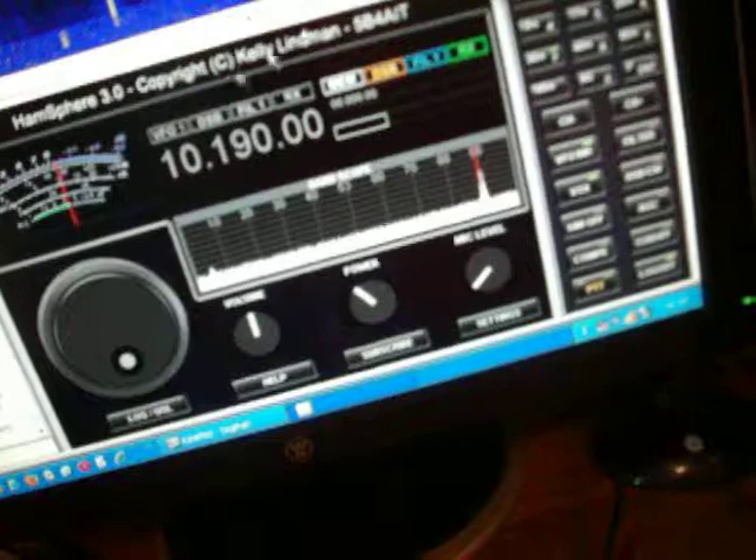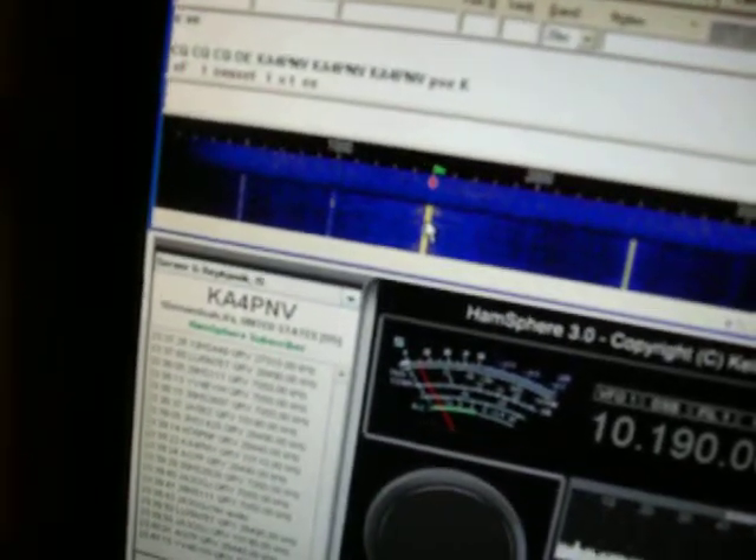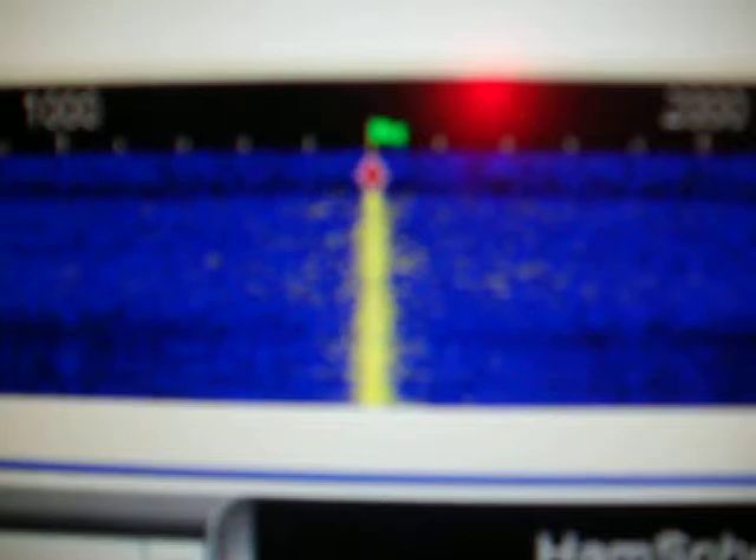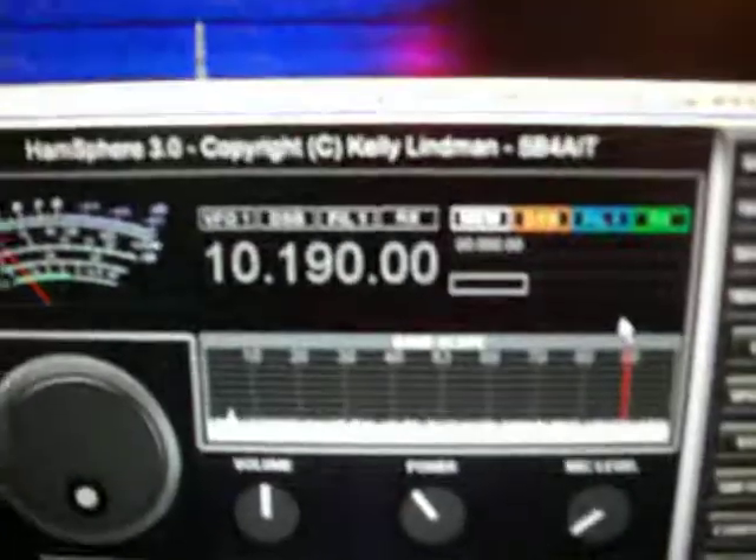I don't know what that is there — it's like some kind of a carrier or something. Oh, there's some PSK 31 right there! Someone is calling CQ now on HamSphere. I'm not going to go back to them because I can't hold this camera in one hand and operate the transceiver. You can see it is working on receive and they have a fairly strong signal on the waterfall on HamSphere. You can also see that signal up there on the PSK 31 display.